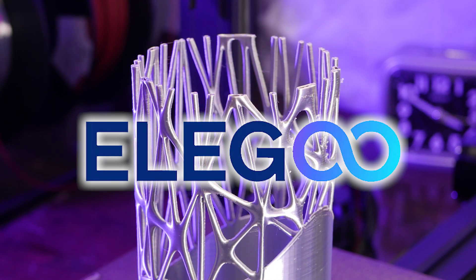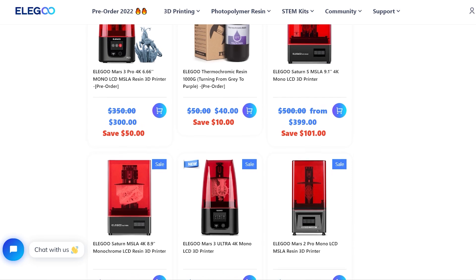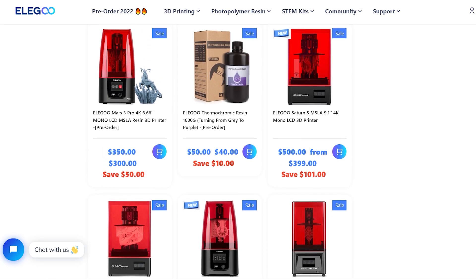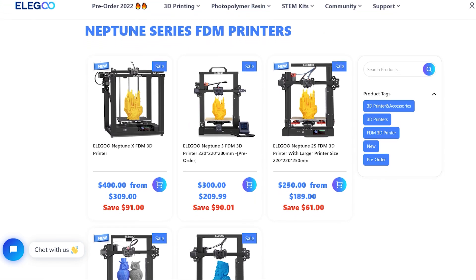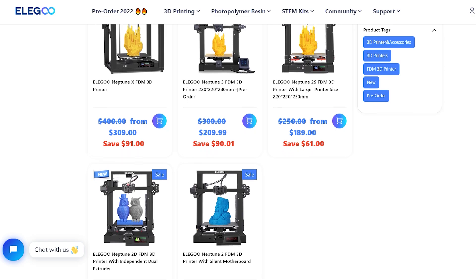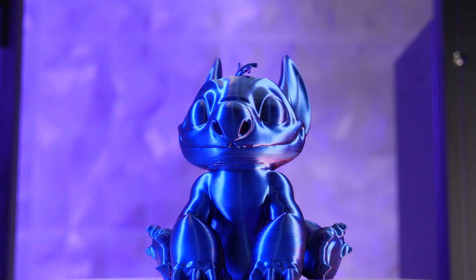This video is brought to you by Elegoo. It's no secret that Elegoo makes some amazing resin printers, but did you know their catalog of FDM machines is quite impressive too? This time-lapse compilation was entirely shot on a Neptune 3 3D printer, and right out of the box,